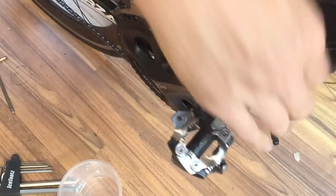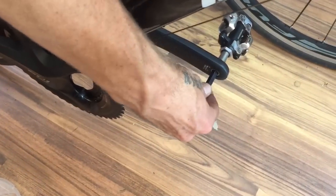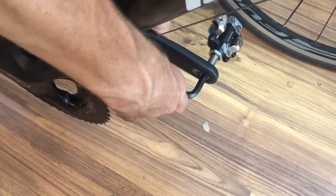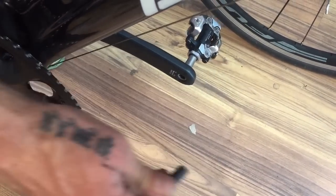Same with the left hand one — pedal arm forward and then you're just going to push down. That's going to remove it. So crank arm forward, pushing down. Easy done.